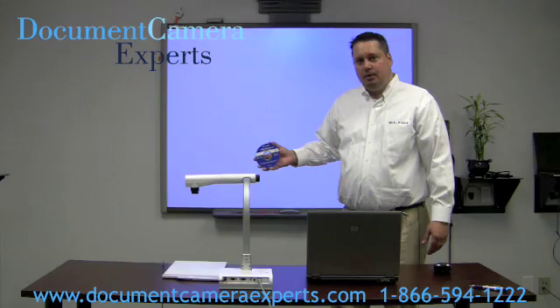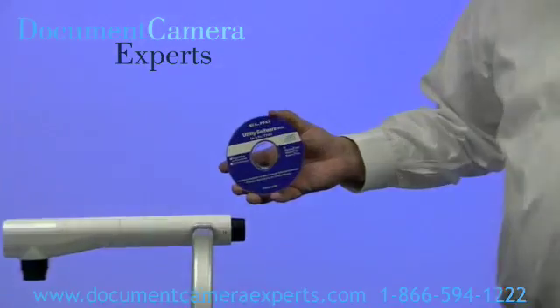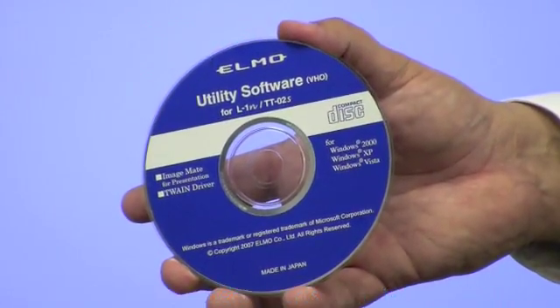The first thing you need to do is install the ALMO utility software that comes with the TTO2S onto the computer that holds your Smart Notebook software.